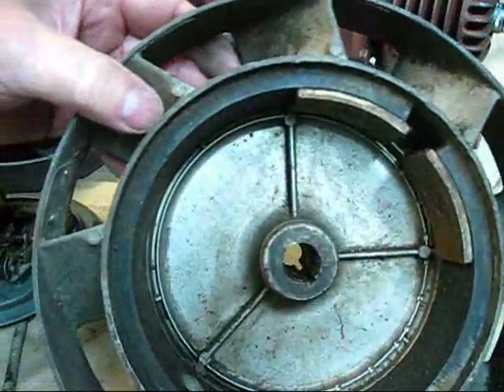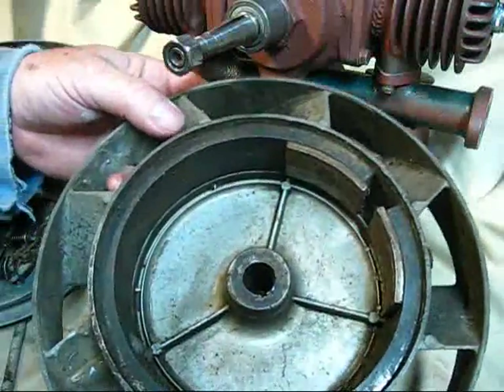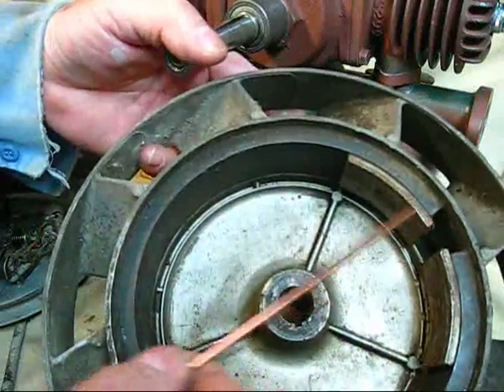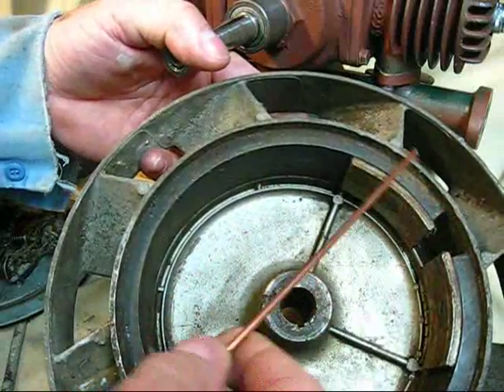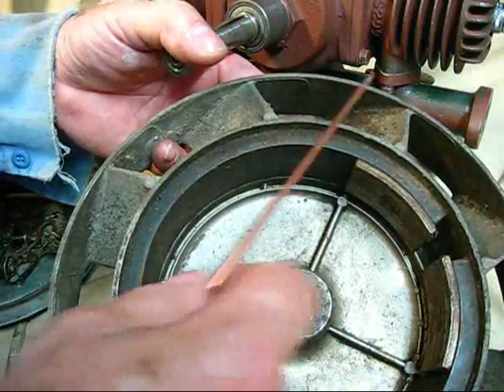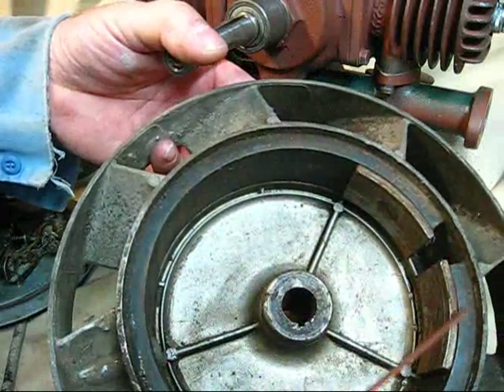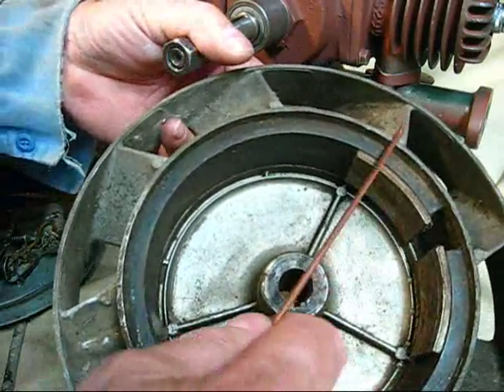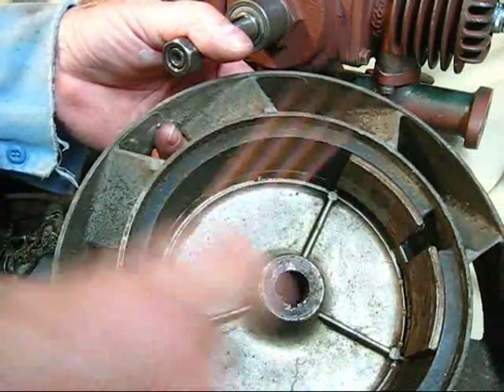We're going to clean this one up as we go along. We're going to have to do some filing on this. This is a good example of what you possibly could have that you're having trouble with. This has been beat severely all the way around at some time or another with a hammer trying to get the flywheel off. So I'm going to take a file and dress this up.